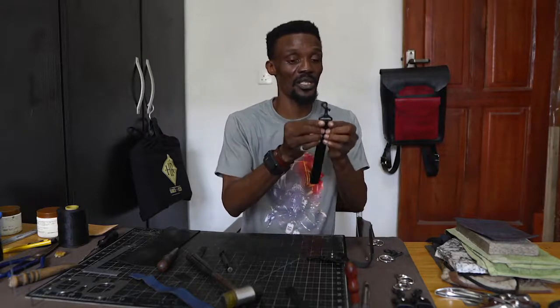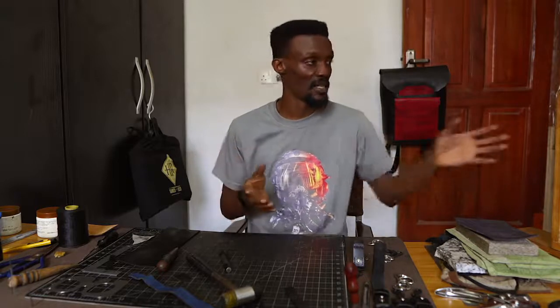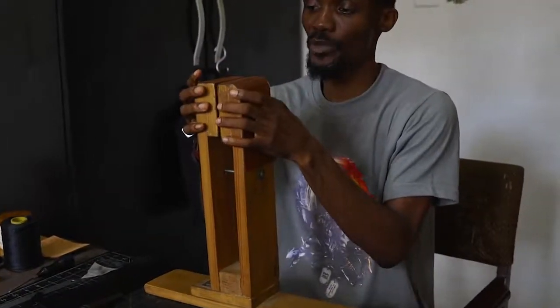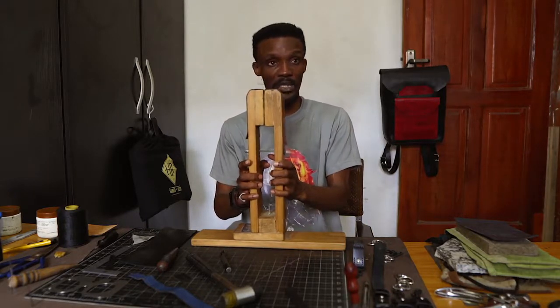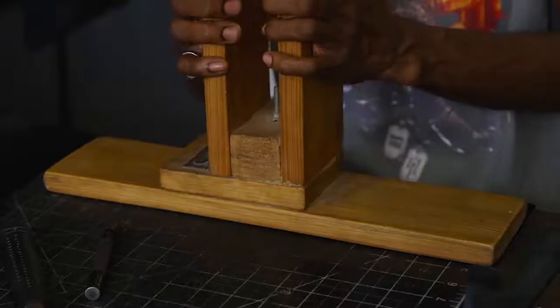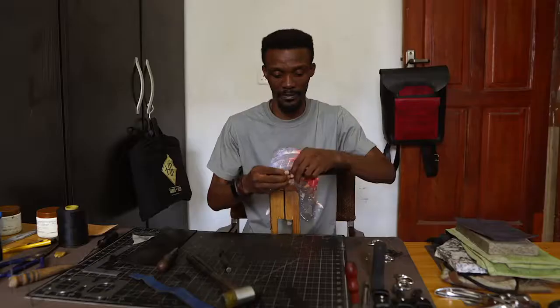We need to stitch down so that we stitch the snap hook in place, just like you have here. For stitching, one of the things that makes stitching leather goods really easy is this tool here — it's called a stitching pony. What it does is it helps you hold your leather item in place while you're stitching with both hands, because both hands are engaged and you need something to hold your item in place while stitching. This stitching pony was made locally — I got a carpenter here to make it for me. You have a wide variety of stitching pony brands you can buy from around the world, but we have a lot of wood in Nigeria so we should be able to make most of these things ourselves.